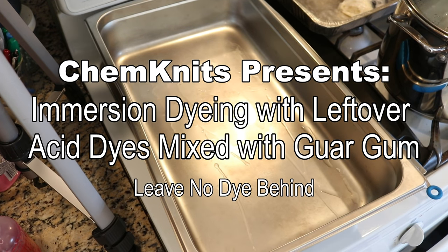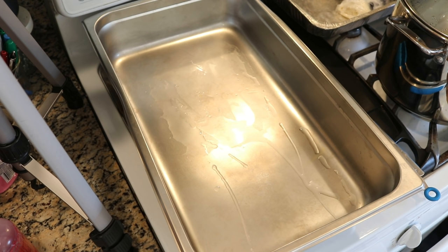Hi everyone, I am Rebecca from Chemnitz, and it's time to leave no dye, no pre-soak, no anything behind.